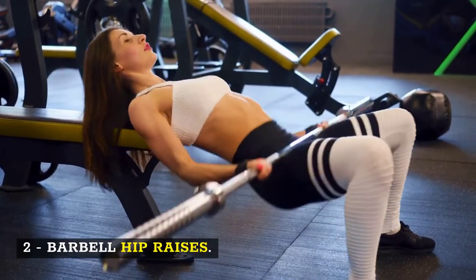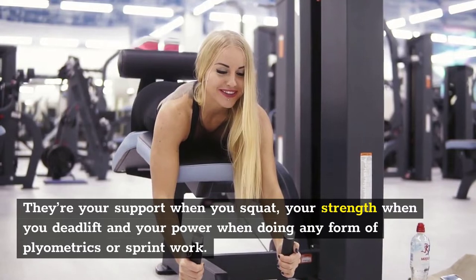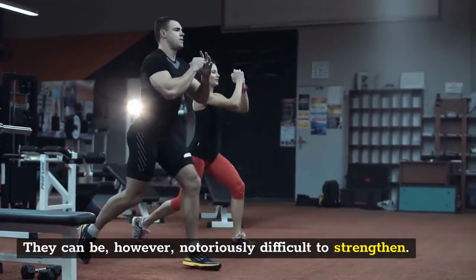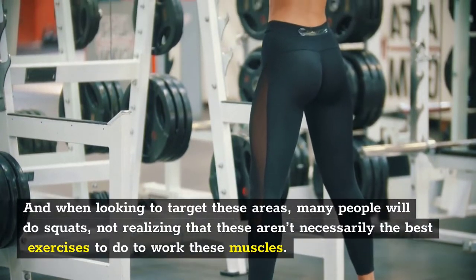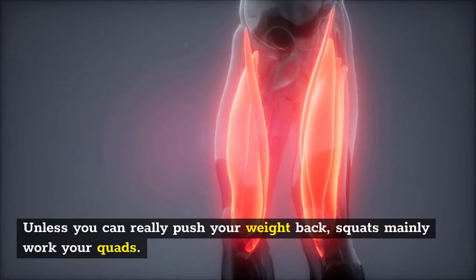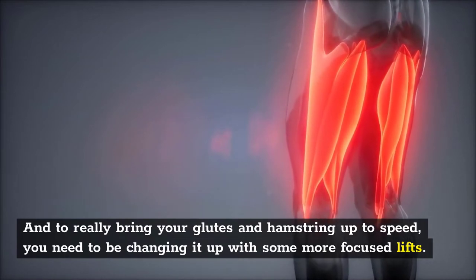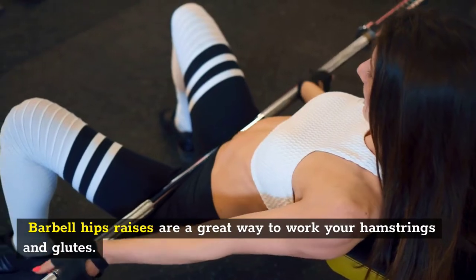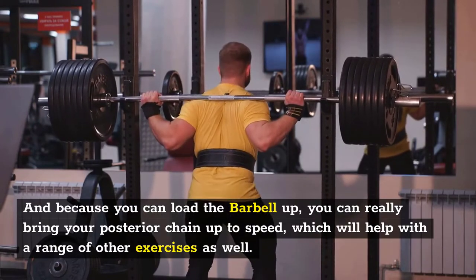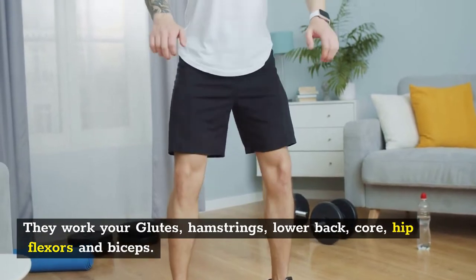Number two: barbell hip raises. Your glutes and hamstrings are two of the most important areas to strengthen — they're your support when you squat, your strength when you deadlift, and your power in plyometrics or sprint work. However, they can be notoriously difficult to strengthen. Many people do squats not realizing these aren't necessarily the best exercises for these muscles. Unless you can really push your weight back, squats mainly work your quads. Barbell hip raises are a great way to work your hamstrings and glutes, and by loading the barbell up you can bring your posterior chain up to speed. They work your glutes, hamstrings, lower back, core, hip flexors, and biceps.